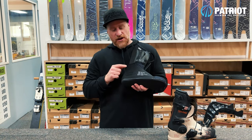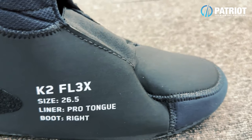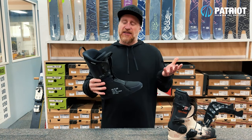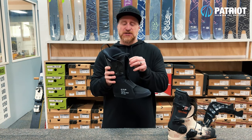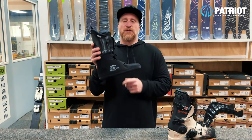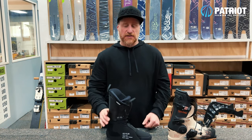On the back of this liner there is some velcro attached, which formerly you could add some foam J-bars to — though that's not an element I really like about this liner. There are also loops if you ever wanted to add some laces to get a snugger fit around the lower leg.